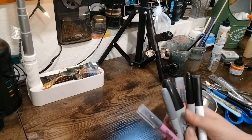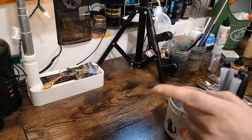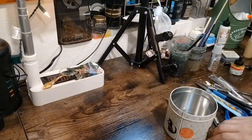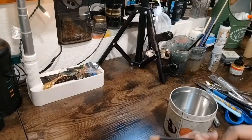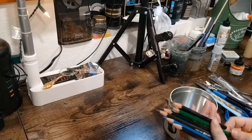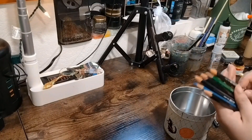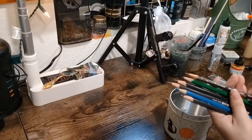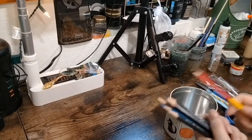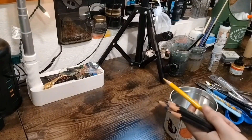My highlighters, dry erase marker, and Sharpies should all be in the other container on this side. These are watercolor pencils — the Prismacolor ones and then the Faber-Castell graphite ones — and I do have places for all of these, so I'll go ahead and put those away in their place.